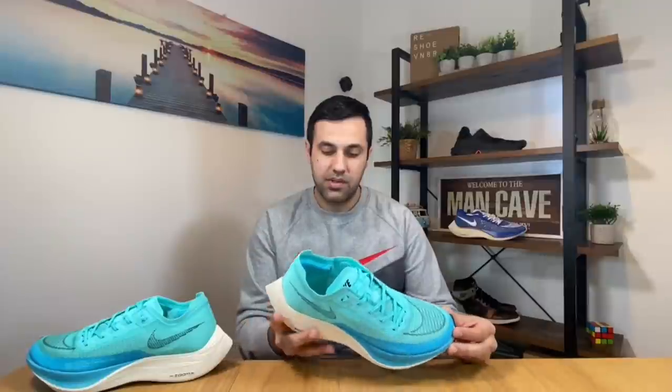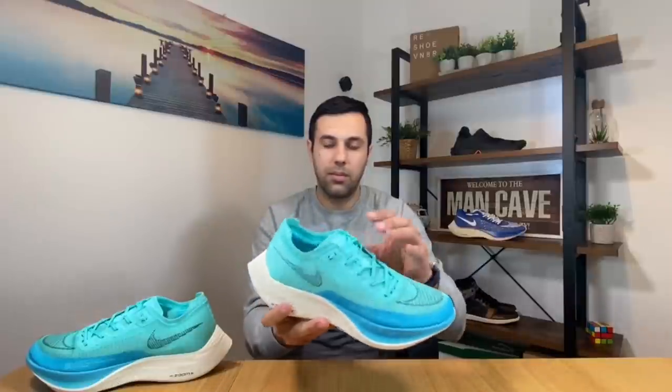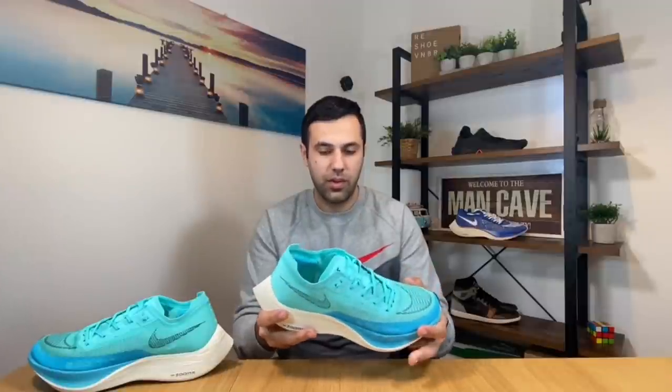Hello guys and welcome back to a brand new review. If you are new to the channel, please make sure you subscribe. In today's video we're going to have a look at the brand new Nike Vaporfly Next Percent 2, which got a very good improvement for the upper and also had a price cut, so this shoe really became more attractive for a lot of people since it was released at the end of March.